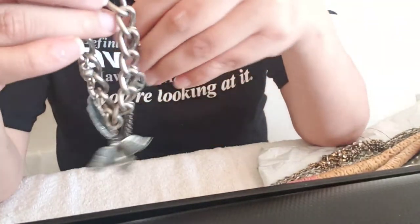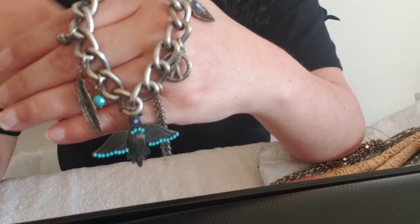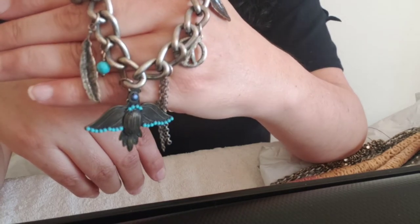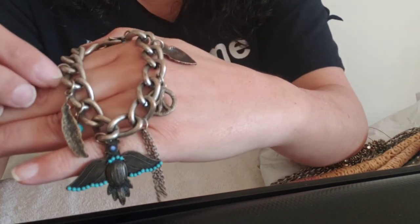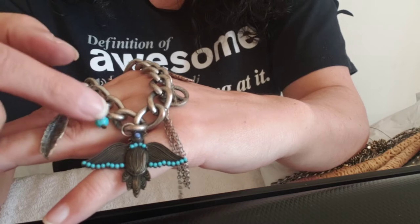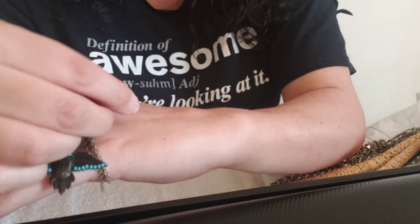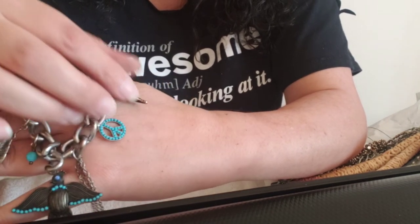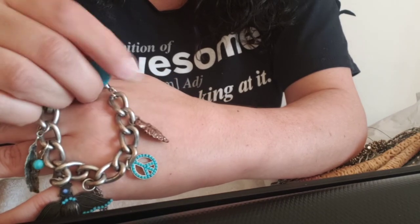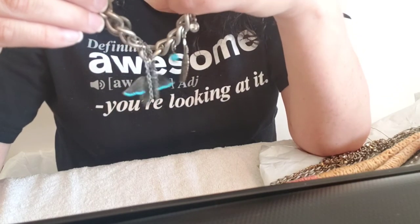This is a charm bracelet. Let me put it on my hand — there we go, look at it. We have a rhinestone up here, a feather, a plastic bead, the eagle right there, a peace sign, an arrowhead, and then this is just an acrylic bead — but that is cool, with a little bit of chain. I like the dangly bits. Love it.